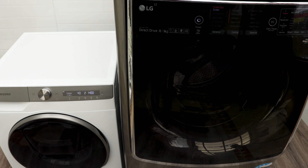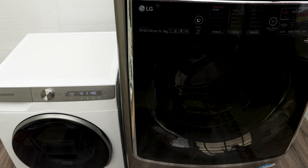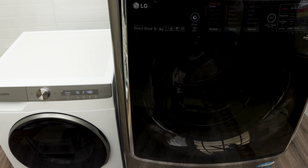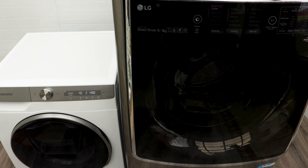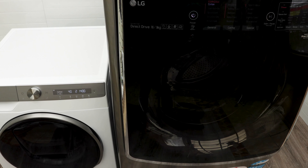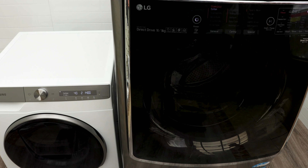Dry time is closely related to how big your washer is. The LG is bigger and has more volume, but traditionally LGs have done a much better job with drying clothes and duvets — they dry in a much faster time. Samsung does the job and they've really come a long way, but even on the bigger Samsung models I've had, it takes a while to do the drying.